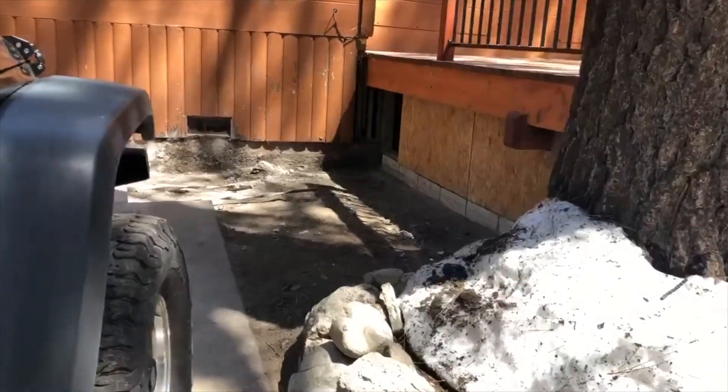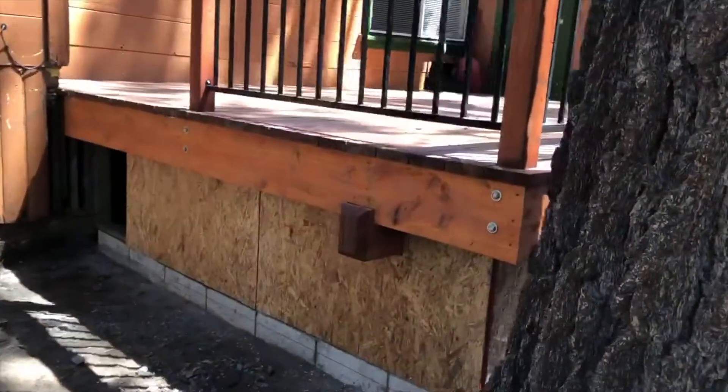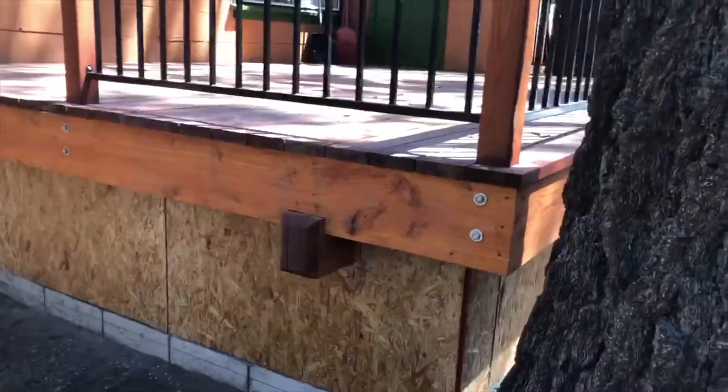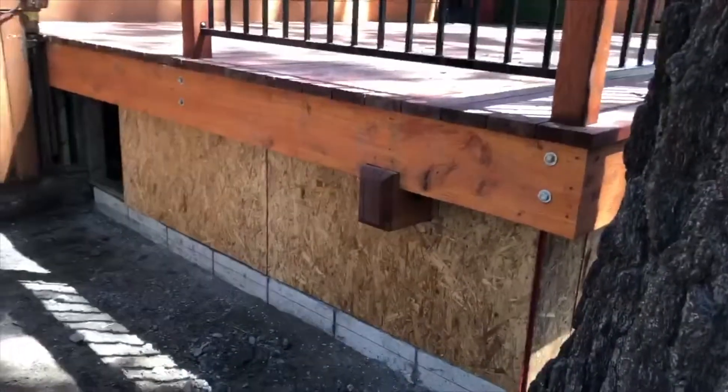Welcome back to Luge Mountain, people. I just want to show you what a winter here on Luge Mountain can do. Not only does this severe winter storm take out our deck to where I have to build a new deck, but people, check this out — the Luge Mobile over here.